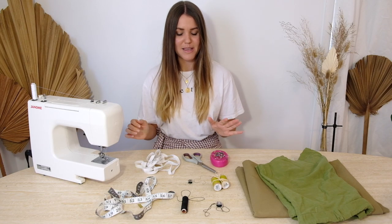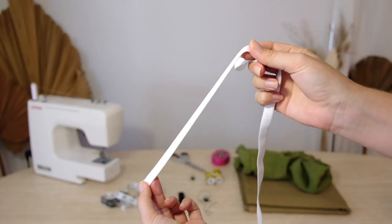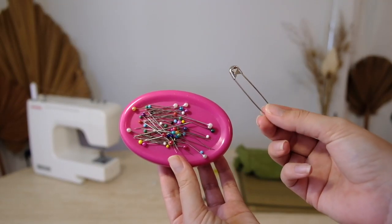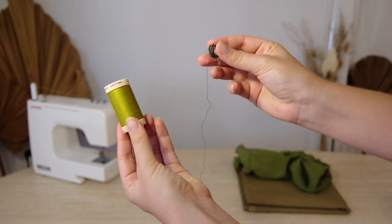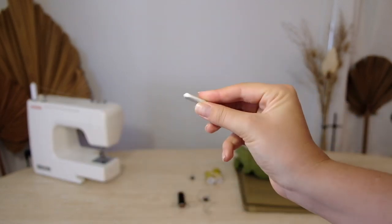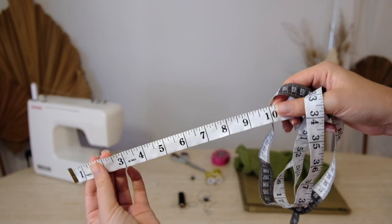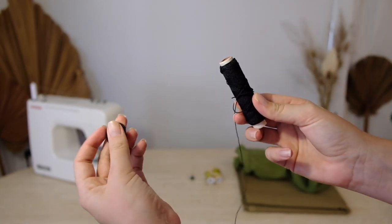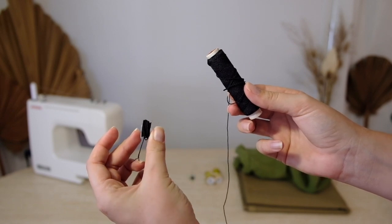So to make your own you'll need some elastic for the waistband, some fabric scissors, some general pins as well as a safety pin, some matching thread to your fabric as well as a bobbin for that, fabric chalk, measuring tape, and some shirring thread which is essentially just an elastic thread and obviously a bobbin for that as well.